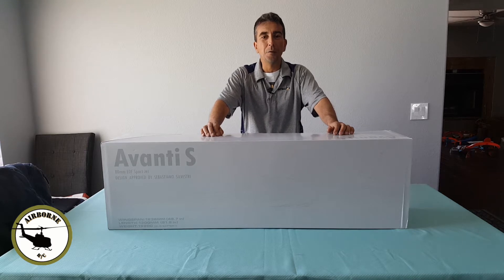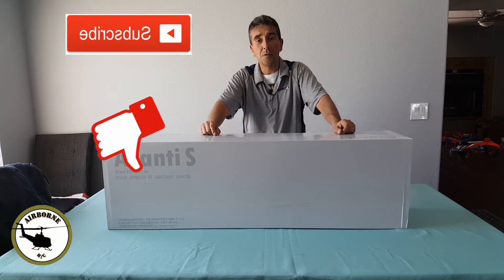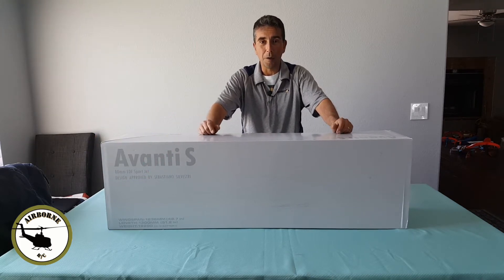Hey y'all, Nunes here and welcome back to Nunes Airborne RC. If it's your first time here, go ahead and smash that like and subscribe button so you can get notified for future content. And if you're a returning viewer, welcome back y'all.